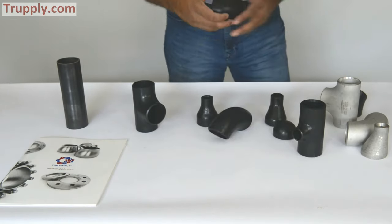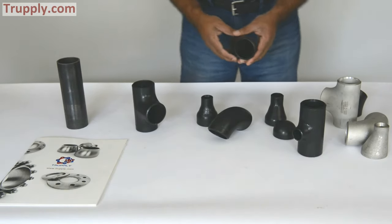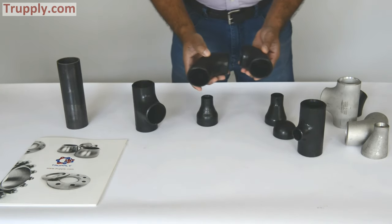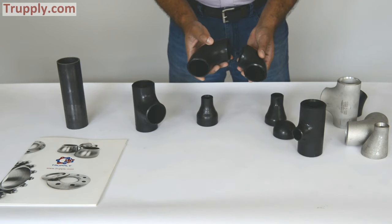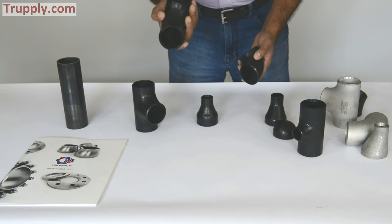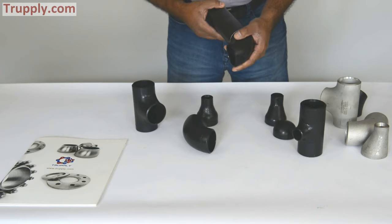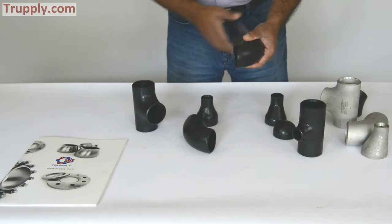This is a 90 degree elbow — this is a short radius 90 degree. The difference between a short radius 90 and a long radius 90 is that a short radius is a much tighter turn. It depends on your piping program: if it calls for a tighter turn then you request a short radius 90 degree elbow, otherwise you request a long radius. Both do the same thing — you just butt it up, weld it, and it makes a 90 degree.